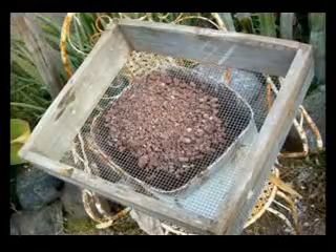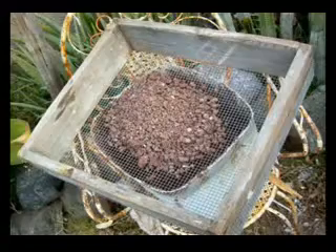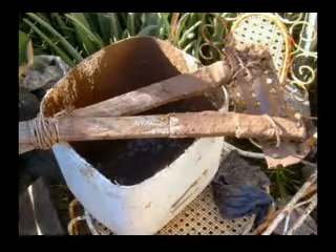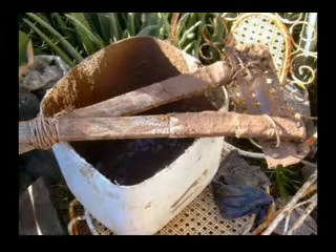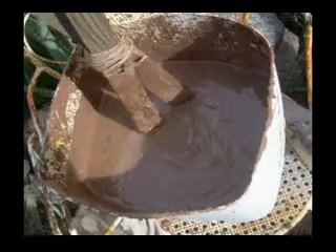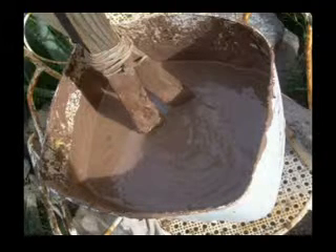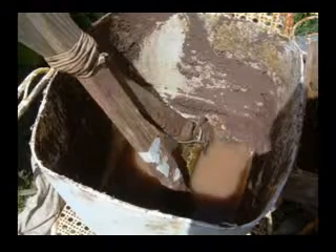You can collect it and pass it through a strainer to select out some stones. This is a strainer and this is a stirrer — it's not just two rods lashed together; at the end is a plate of iron.